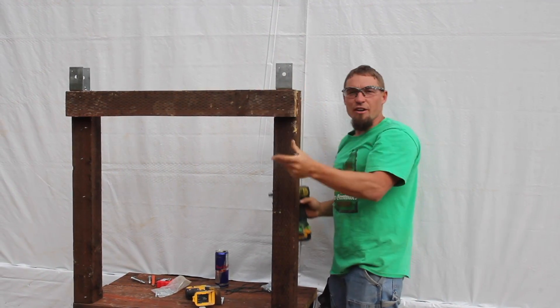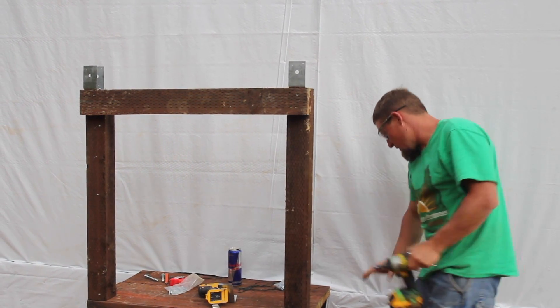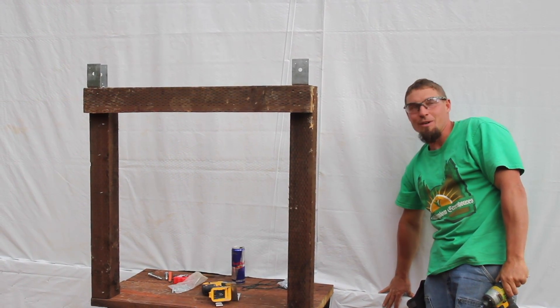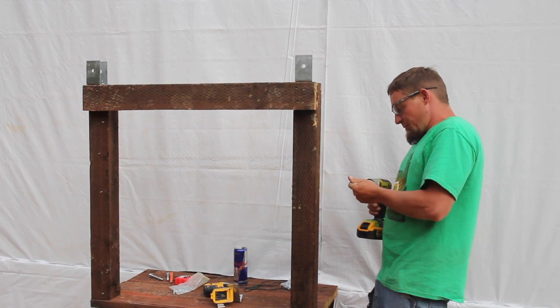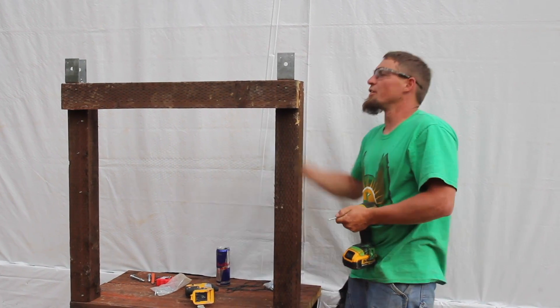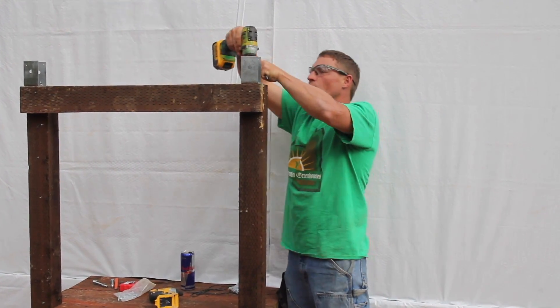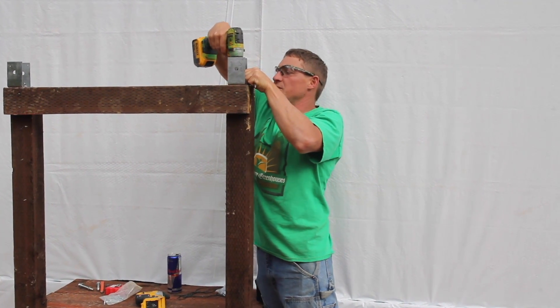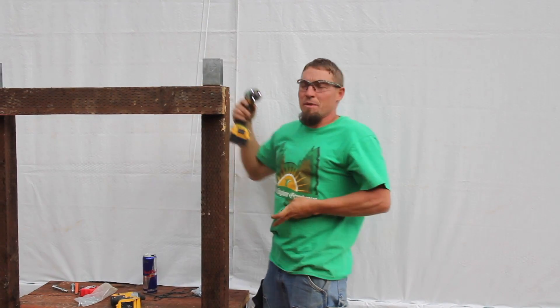The first thing you're going to need to consider is building up this platform. It may seem really high, but that's mainly because this greenhouse is so out of level that we had to build this wall. You want to be about two and a half to three feet up off the base of your hoops, and you'll set your axle bracket or axle brackets, depending on the size of your greenhouse, up on top of here.